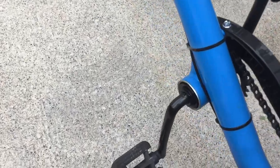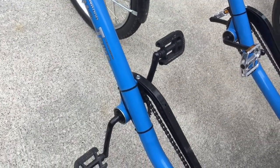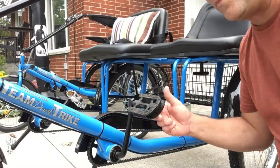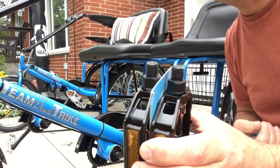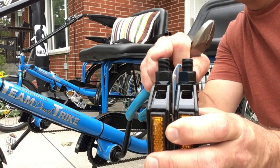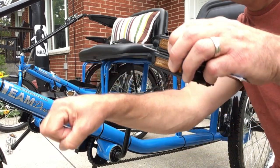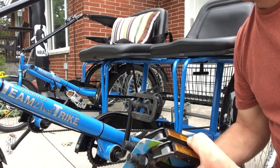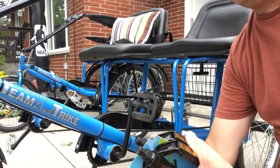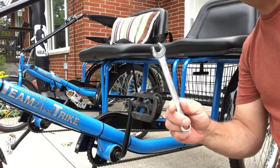Another thing we decided to change is going from the plastic material pedal to a heavier duty pedal. A set of new pedals will have two different types of thread — one's a right-hand thread and one's a left-hand thread. The idea is that when you're pedaling forward, you're tightening that thread. You'll need a 15-millimeter wrench to change them.